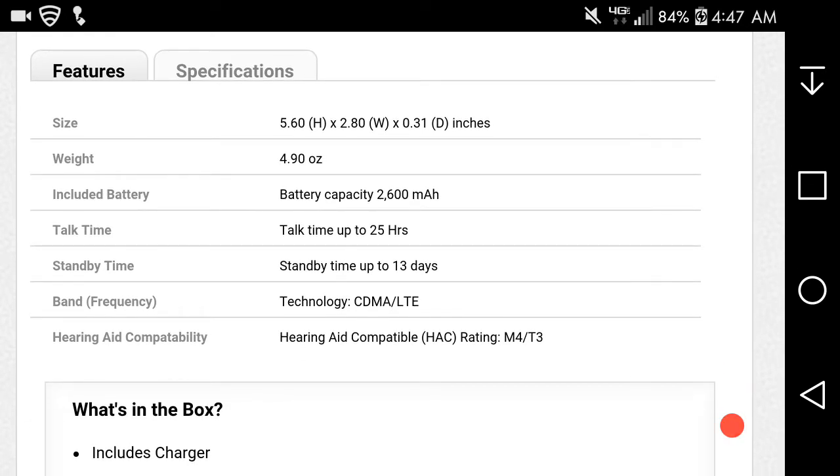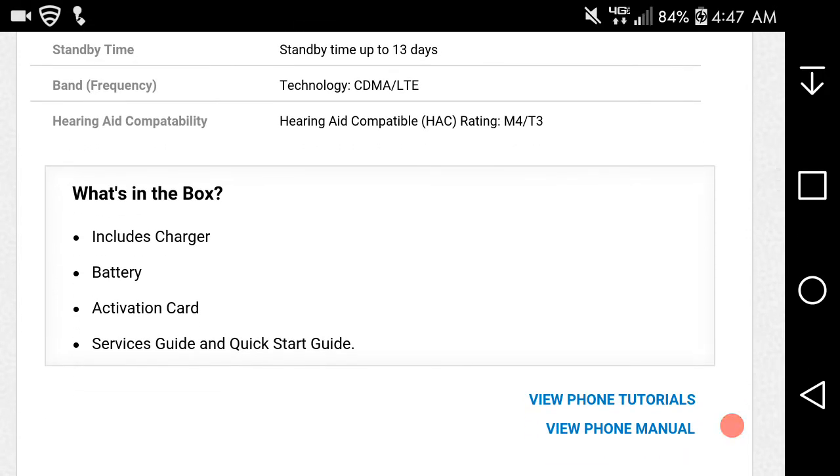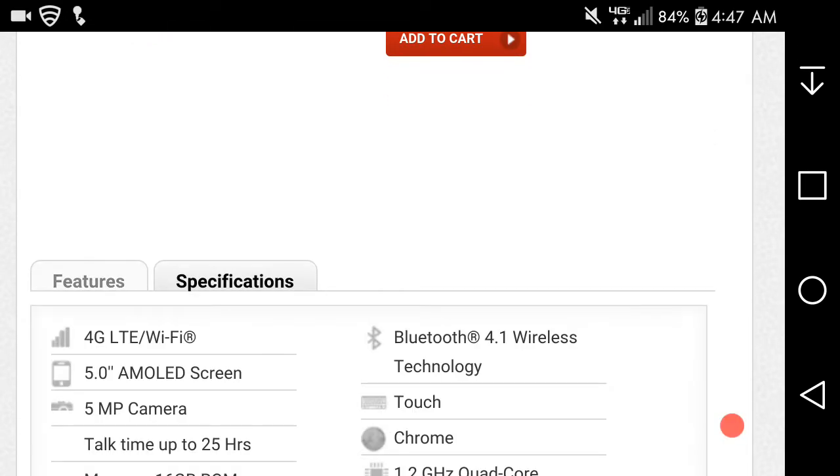The phone weighs 4.9 ounces and includes a 2600 mAh battery. Talk time is up to 25 hours and standby time is up to 13 days. It supports CDMA LTE, so it's probably running on the Verizon network. What you get with the Samsung Galaxy Sky in the box is the phone, charging cable, battery, activation card, service guide, and quick start guide. No headphones or anything like that.